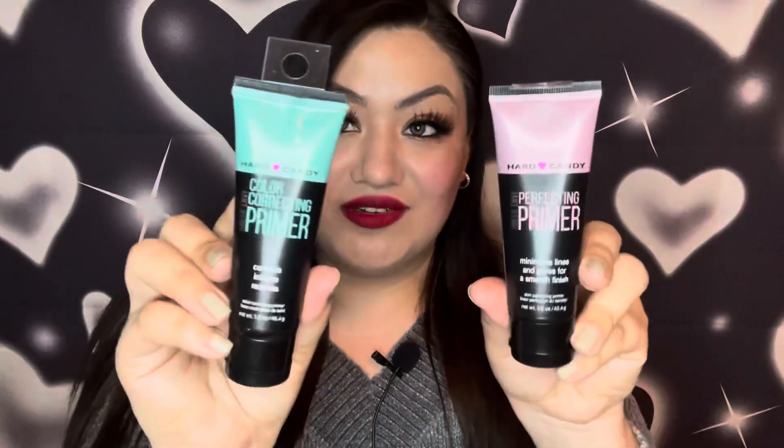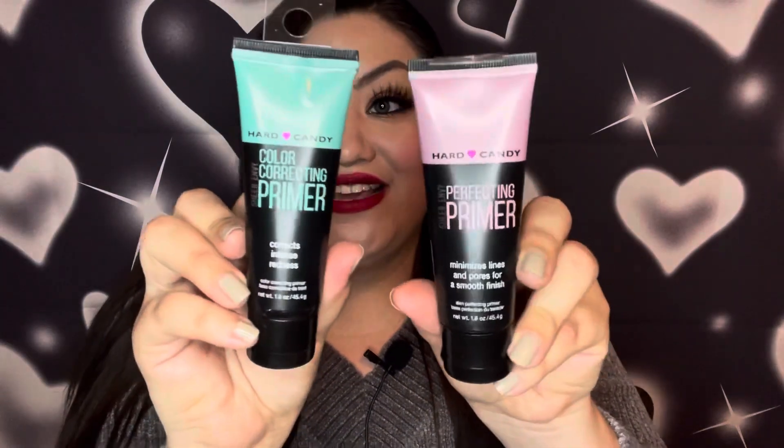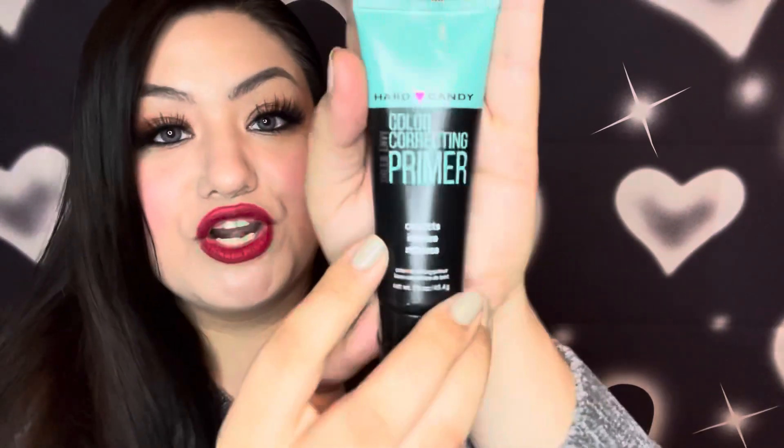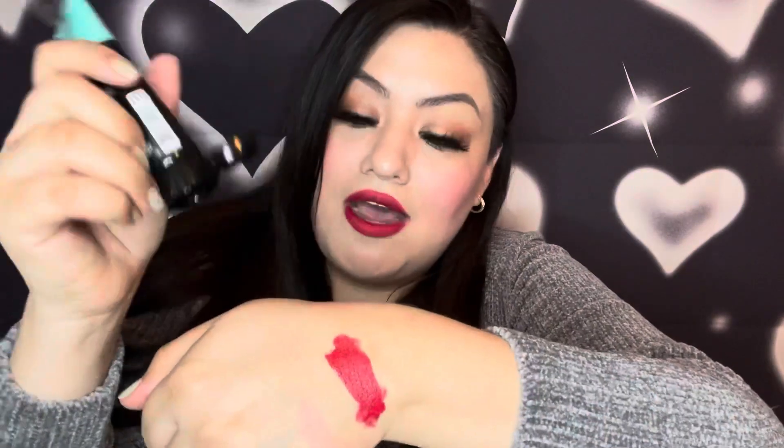The last makeup products I'm going to show you are all Hard Candy. First let's start with these fabulous primers. First up is this color correcting primer — it's a nice green product for color correcting redness of the face. If you've seen my bare skin before in any of my previous videos, you'll know that I suffer from rosacea, so green is my friend for color correcting. Opening it up — it feels very nice, has a nice satiny primer feel and kind of just melts into the skin.